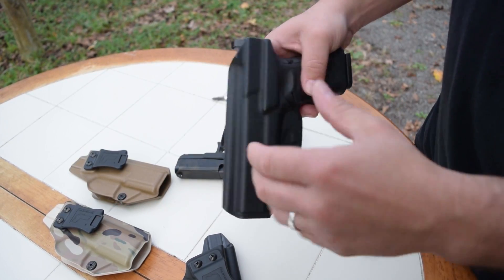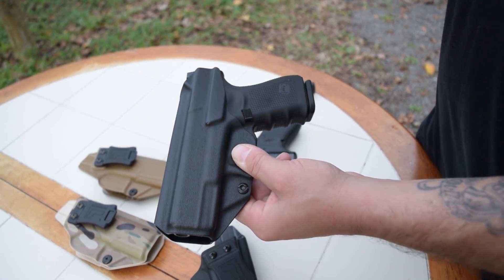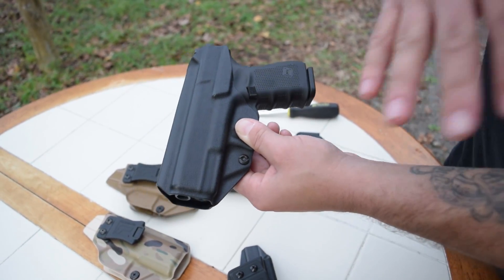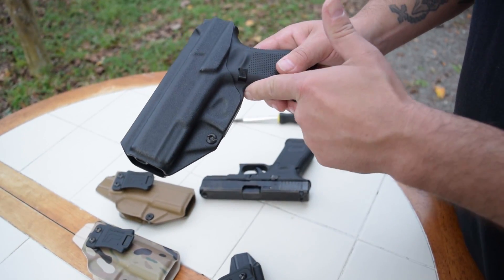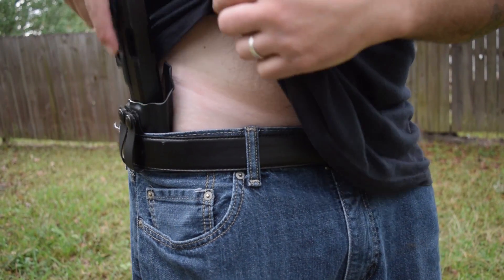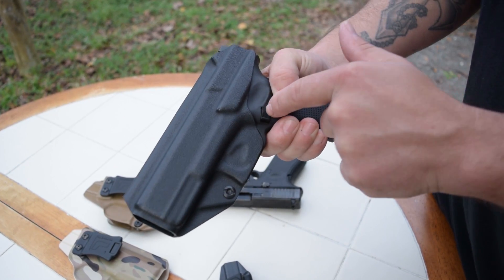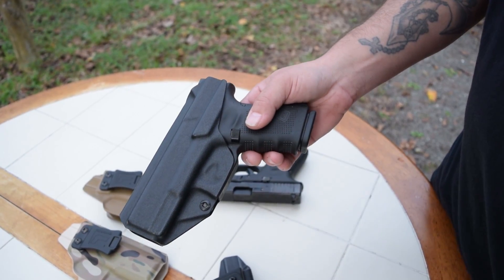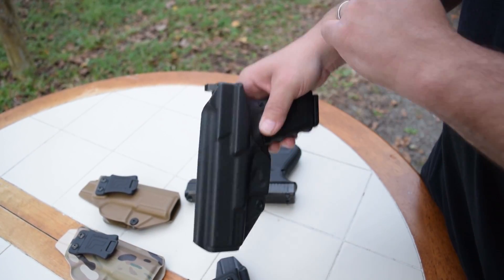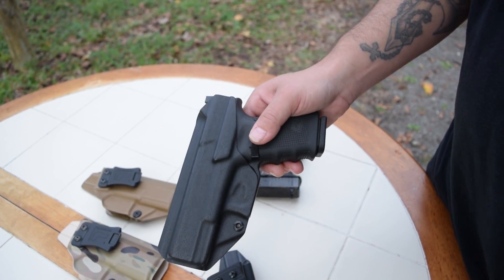What you're going to find with Tolster is as minimal as they come while keeping everything secure — not digging into your side, not digging into any part of your skin. They want to keep everything to a minimum. You'll see a high undercut in the trigger guard. This helps with drawing the gun out of your pants, making sure you have a full grip from the time you put your hand on the grip to pulling it out, so you can get on target very quickly. Your magazine release is exposed, which is a huge benefit. In the morning I'll put the holster on, load a round, put the gun back in the holster, release the magazine, pull it out, top it off, and then put the magazine back in.